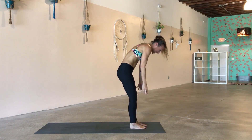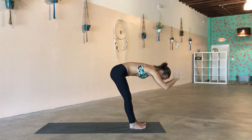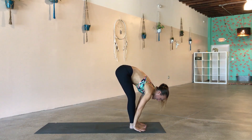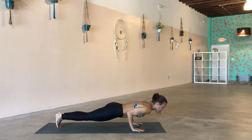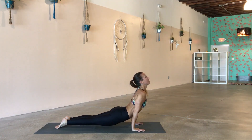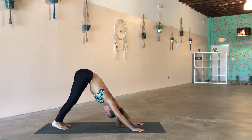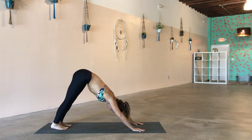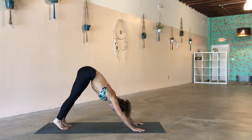Take an inhale, sweep the arms up nice and big, take a swan dive all the way forward. Inhale to lengthen the spine, exhale plug the hands, last vinyasa — step back into your plank, shift forward, lower down slow. Inhale through to up dog, sending the energy of the chest forward. Exhale into down dog. Let's take a big clearing breath together — big inhale by your nose, big exhale by your mouth. Drop the knees to the floor.